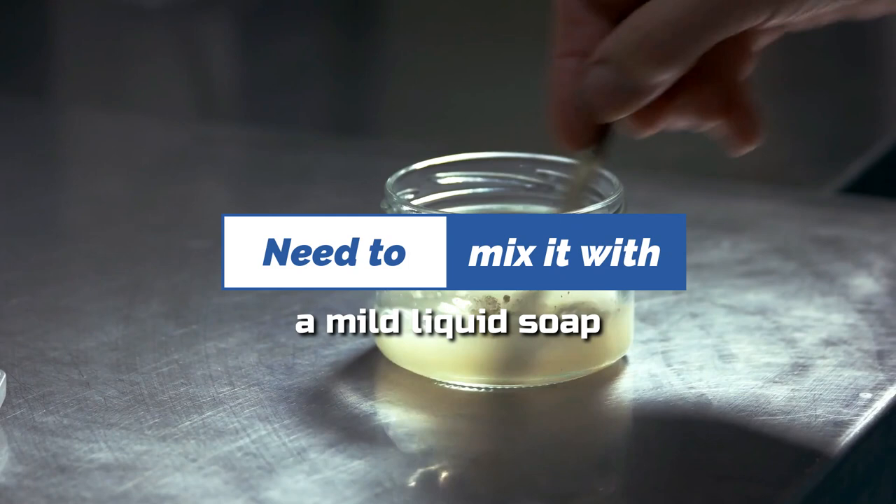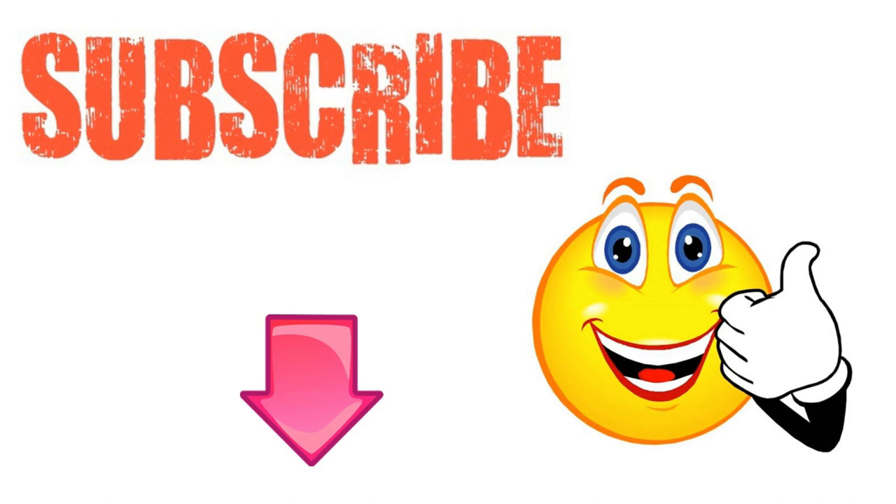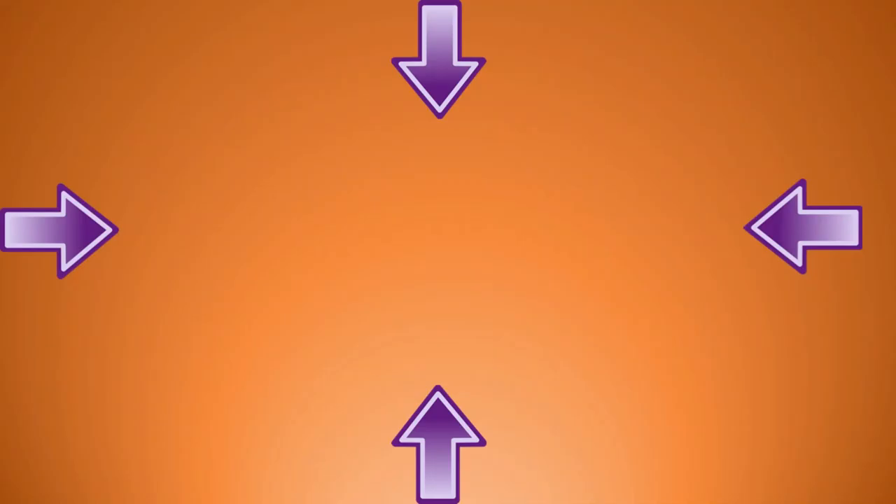I hope you have enjoyed this video. If you have, please subscribe to Natural Health Remedies and don't forget to give this video the thumbs up. I'm sure you're going to enjoy the next video on how to make a baking soda pesticide and fungicide spray. Thanks for watching and bye for now.